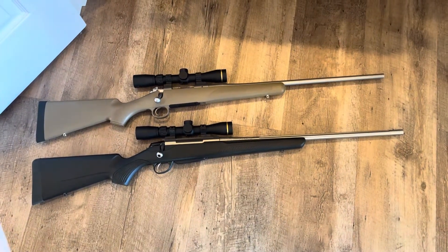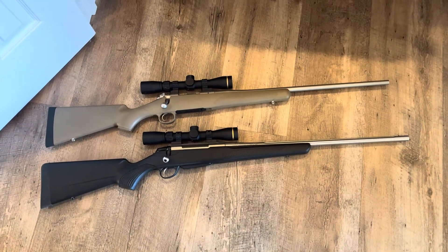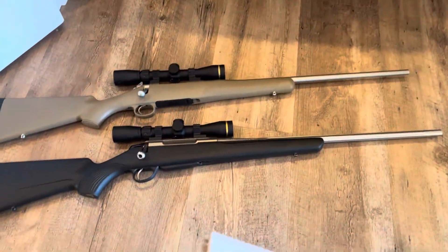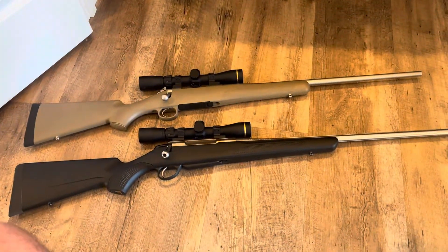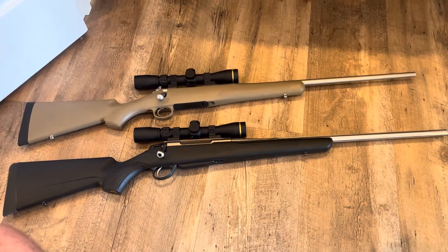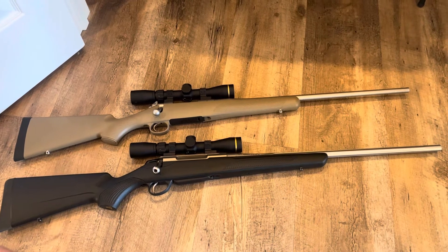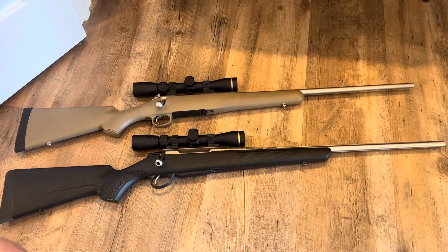Hey, what's going on YouTube? Alabama Reloader here. So today's video is going to be the beginning of a side-by-side comparison of a couple of different rifles, rifle models, rifle manufacturers with a couple of different models that are geared towards people who are looking at purchasing a lightweight hunting rifle.